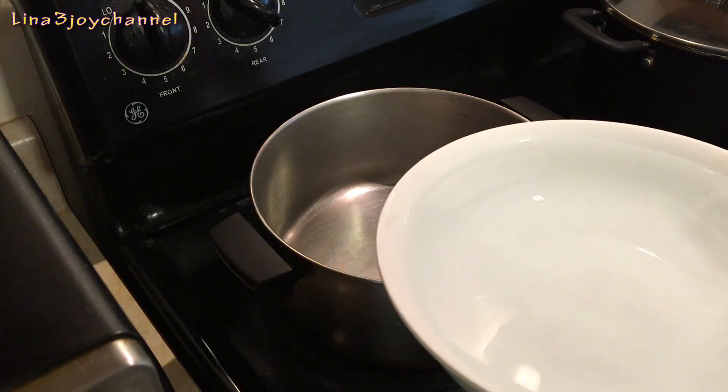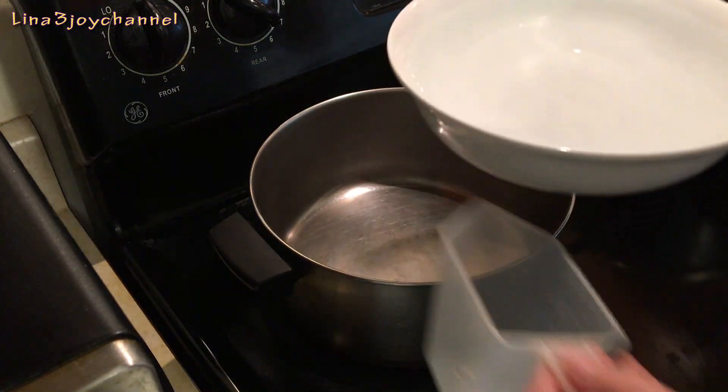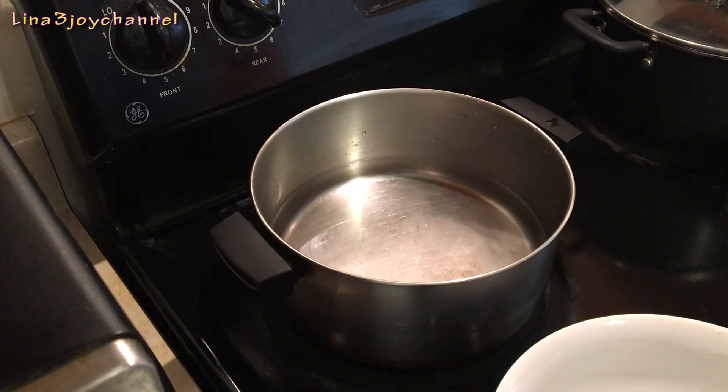We need one bowl of water. Now I'll call it a bowl — I will put it in a bowl, and then add it to the bowl.